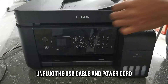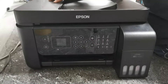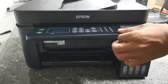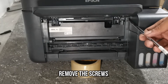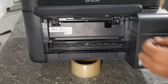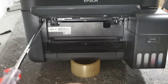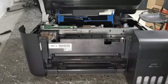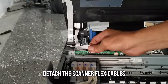To begin, turn off your printer. Also unplug the USB cable and the power cord from the power source. Then lift the front panel and remove the two screws at the back of the front panel using a Phillips screwdriver. Also lift the scanner unit to disconnect the flex cable and completely detach the scanner unit.